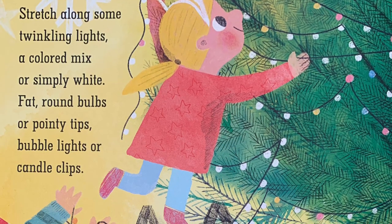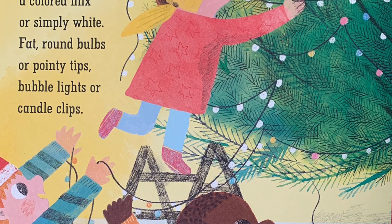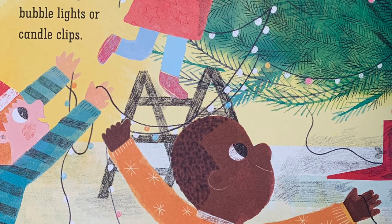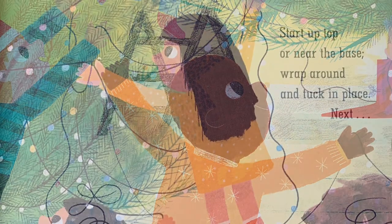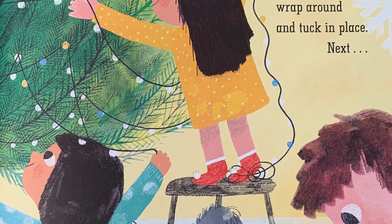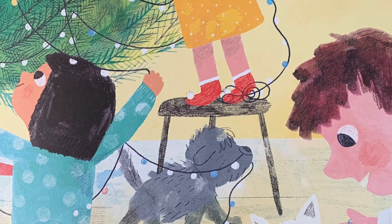Stretch along some twinkling lights — a colored mix or simply white, fat round bulbs or pointy tips. Start up top or near the base, wrap around and tuck in place.